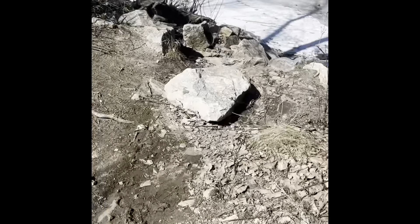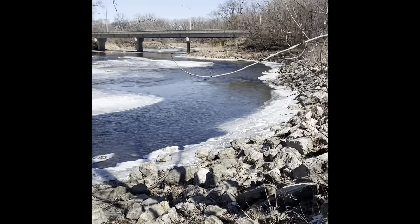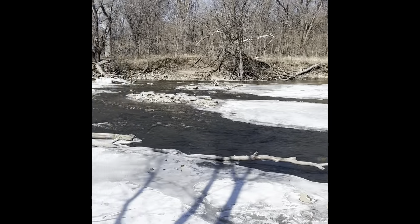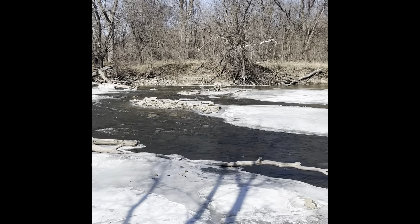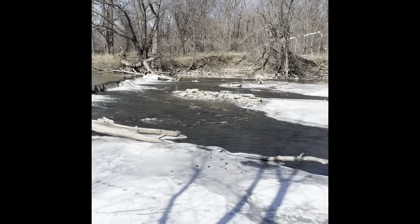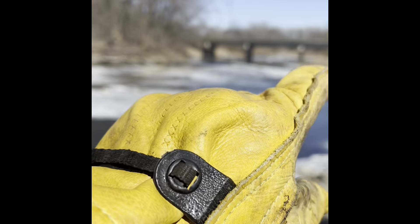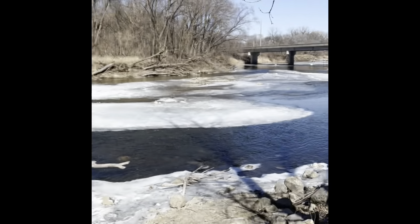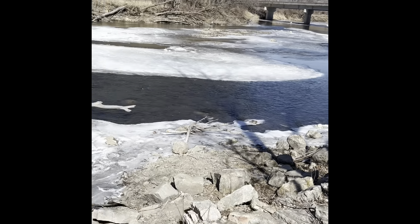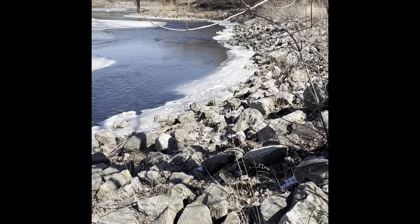Well, well, well. Looks like we got some open water running down here. I think what we're going to try to do first — it's pretty shallow up along there — so we're going to try to throw a jig head, maybe a nightcrawler, maybe throw a lure out just over there. There's carp in here. There's walleye. Let's do it.